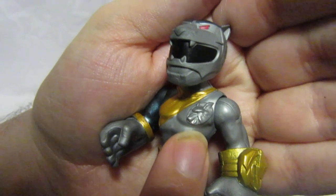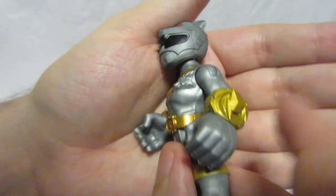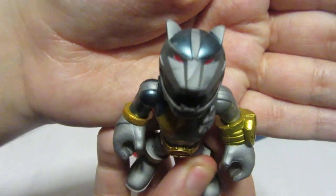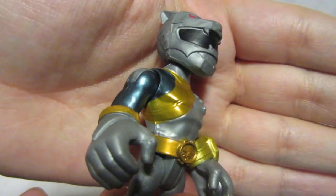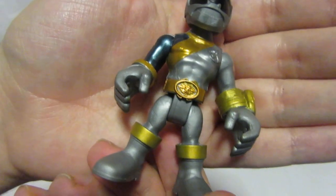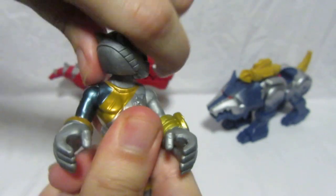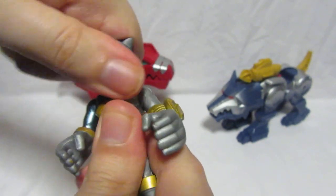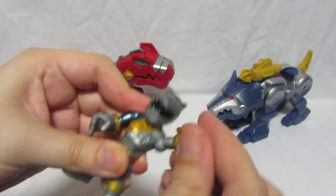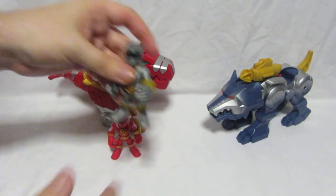Moving on to the Silver Ranger — the Lunar Wolf Ranger — he has the Wild Force wolf symbol on his chest and buckle, a gold morpher on his wrist like all the rangers, and an icy metallic blue finish with red eyes and a black visor trimmed in gold. His articulation is the same: 360 on the head, 360 on the arms with up-and-down movement, and legs that bend so he can sit down.